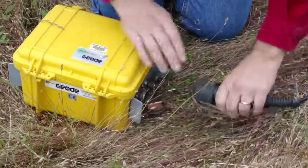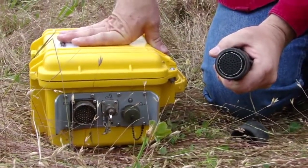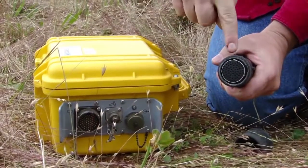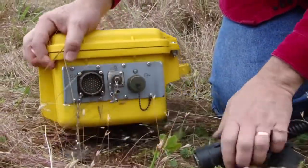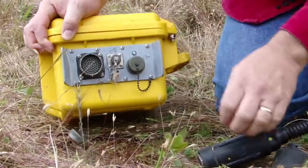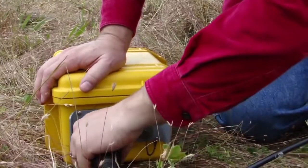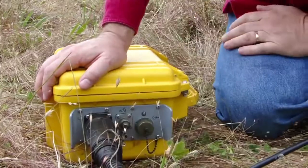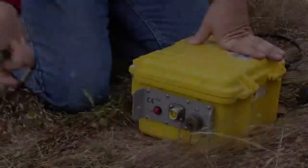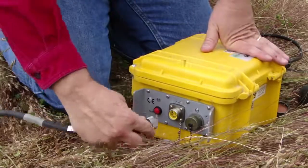After the geophones have been connected up, the spread cable is connected to the geode seismograph. All of the connectors on the geode are keyed to ensure correct engagement. Here the operator is holding the spread cable connector with the key visible at the top. When mating this spread cable connector to the geode, observe where the corresponding key is on the panel mount connector on the instrument. If correctly aligned, the connector can be easily locked in place. The power and other connectors on the geode are also keyed to ensure correct location.